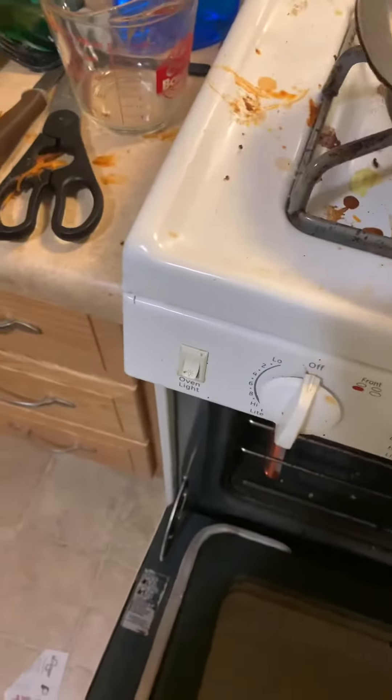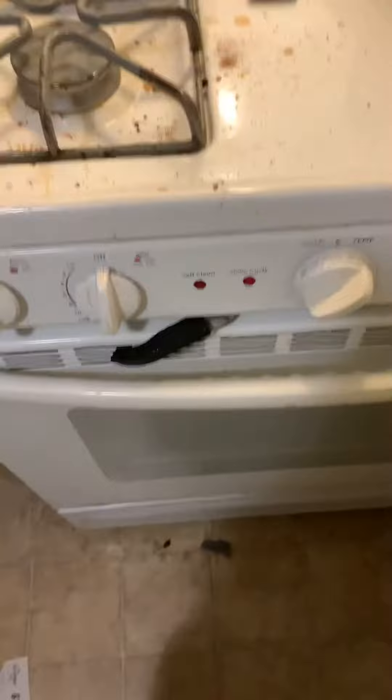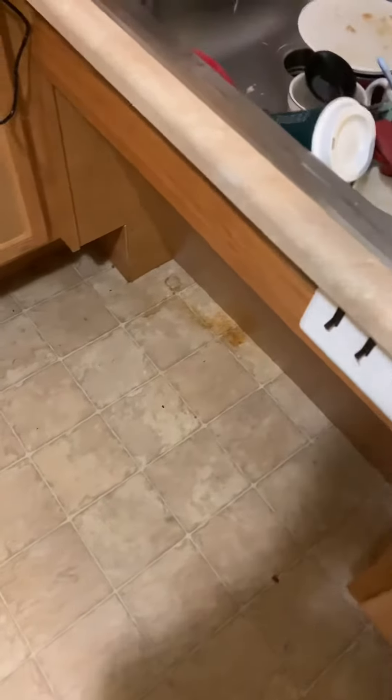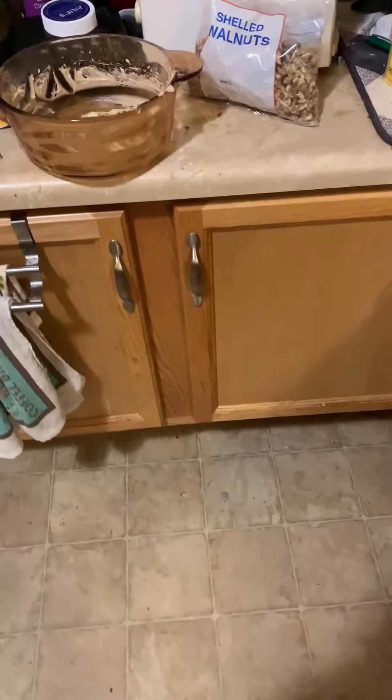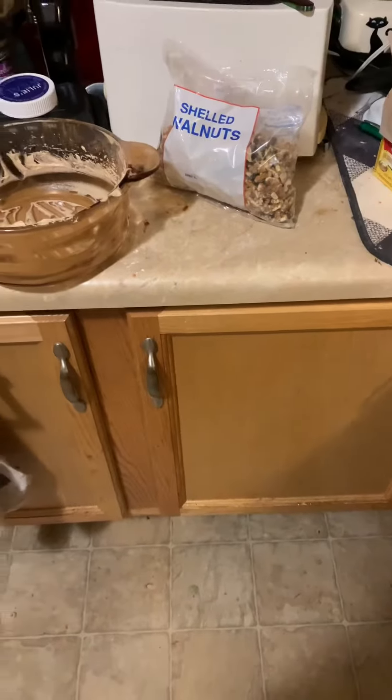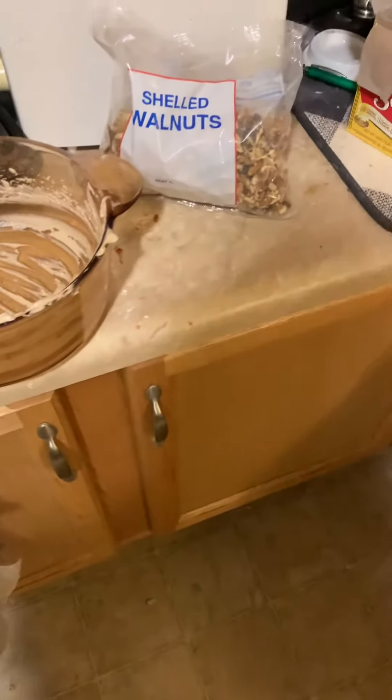I'll put it in at 350 degrees. I will take a picture of the final result. I mixed all of that together and I'll put the recipe in the description box.